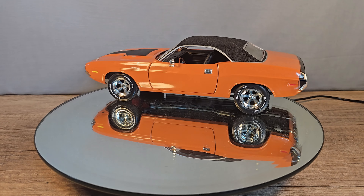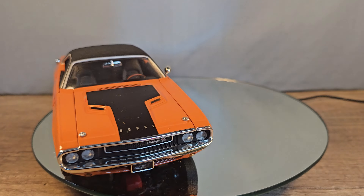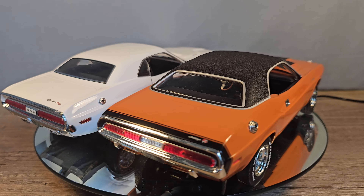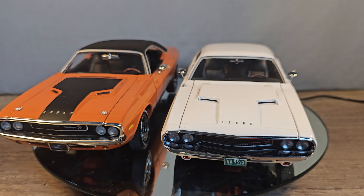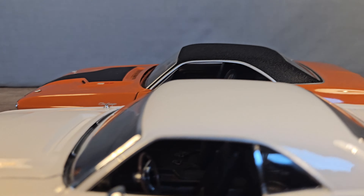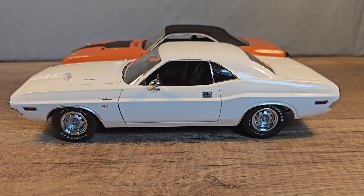I thought it would be fun to compare it to another Dodge Challenger, but sadly Highway 61 doesn't make one. I did find the Greenlight version — it's this white one, the one from Vanishing Point, but it is the same model so we can do some sort of comparison. It seems that the dimensions are not the same: the orange one has a higher trunk, a higher roof, and also a higher hood, while the white one is a bit longer.